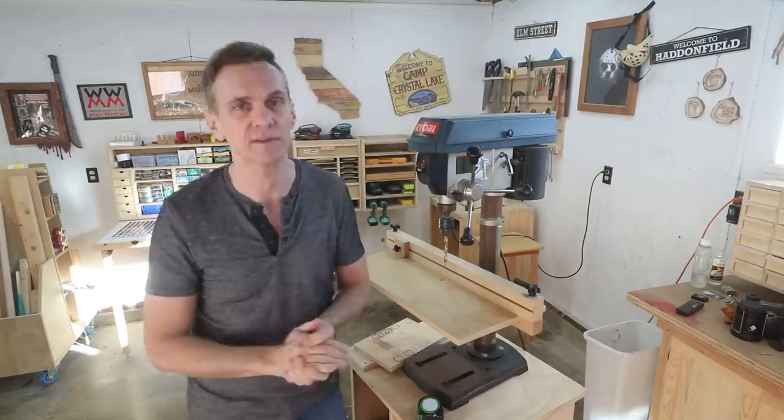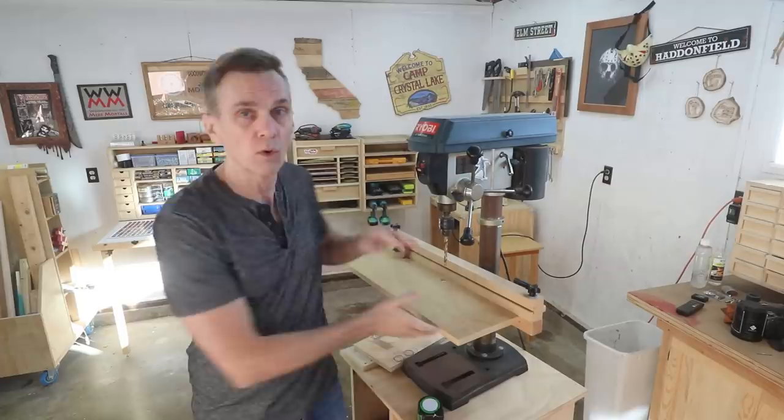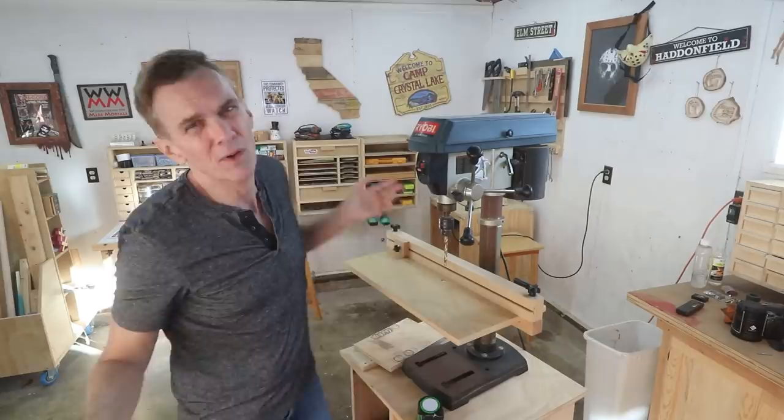There are two types of drill presses: smaller bench-top models like this one, and big heavy floor-standing models. A floor-standing press will have a lot more power and you can lower the table a lot further for big material, and it will probably have a wider throat — but again, most of these features aren't that important when it comes to woodworking.